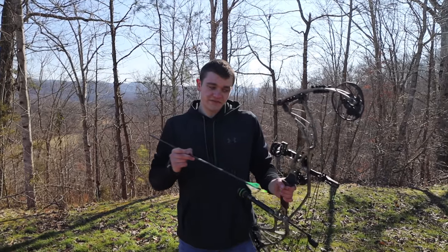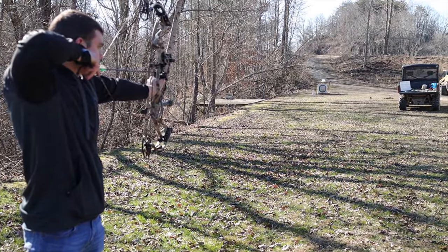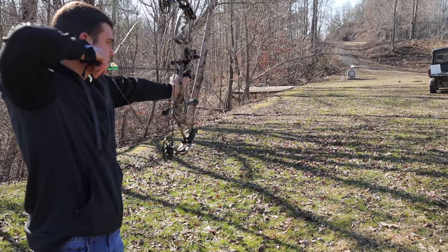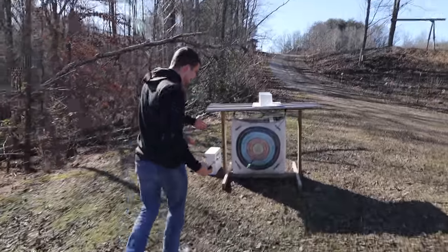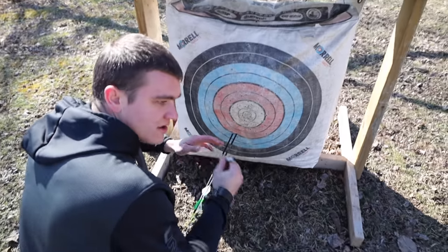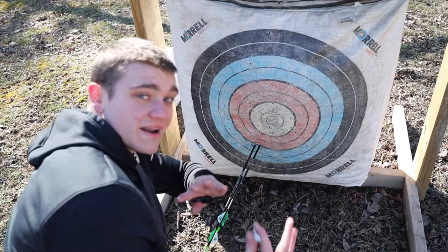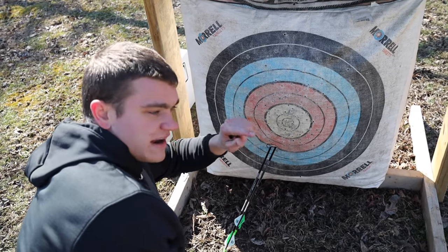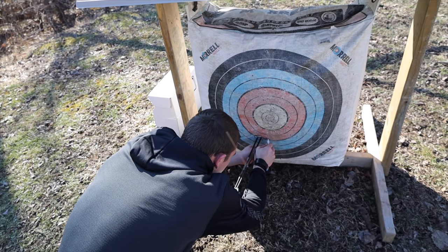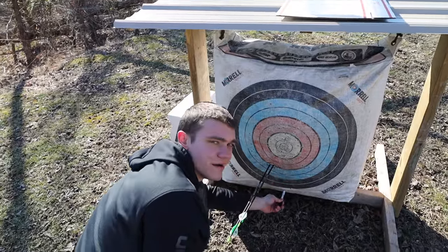We're starting with 70 pounds first at 40 yards. I can pull that back no problem, but 60 is just a whole lot easier. After shooting two arrows, I think for 40 yards that's a pretty good group. I'm going to mark about a one-inch circle around where those are hitting with the 70-pound setting. With 70 pounds, the difference between your 20-yard pin and your 40-yard pin is about that much — and 30 yards would be somewhere in between.